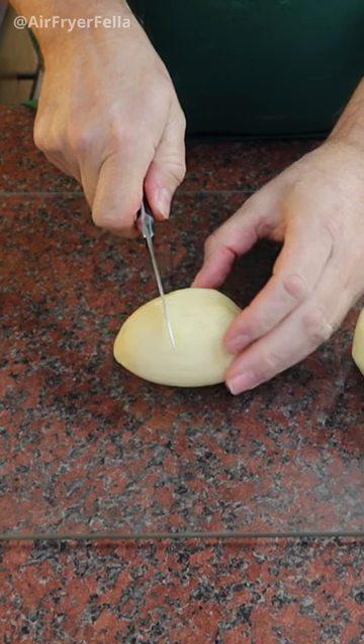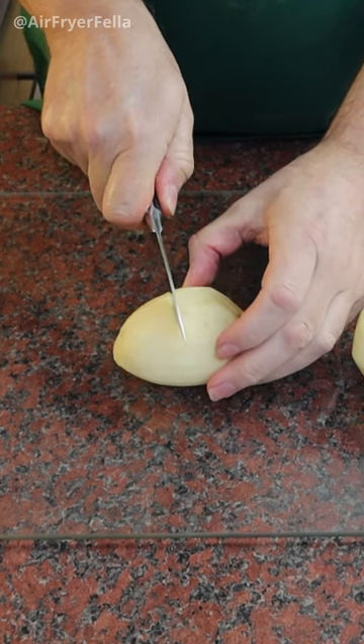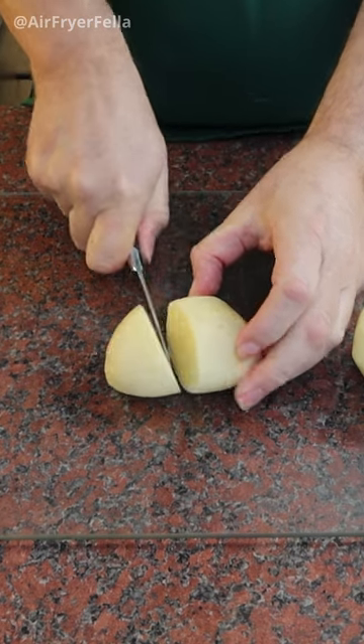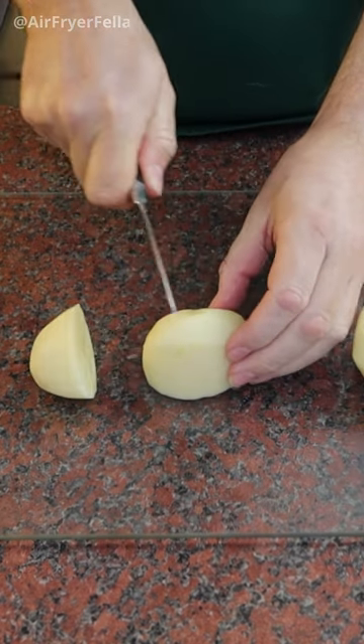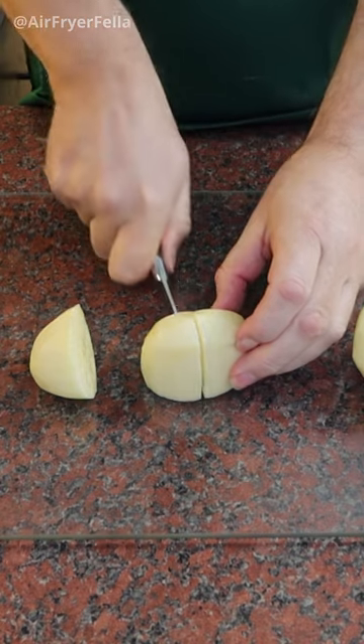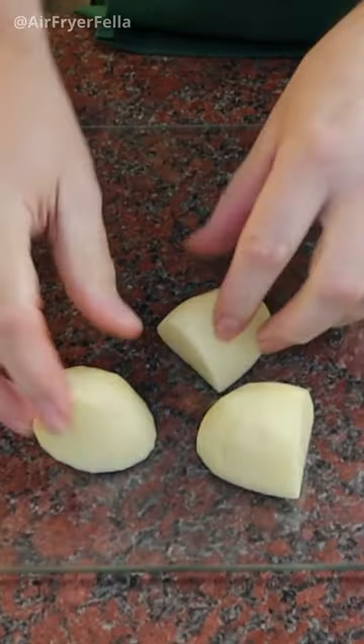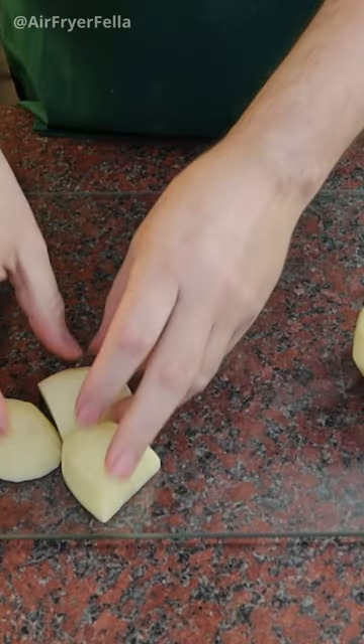Take the peeled potato and place it on its side. Cut a third of the potato from the narrower end. Then take the two thirds that remain at the wider end and cut in half in the other direction. This gives you three evenly sized, correctly shaped roast potatoes.